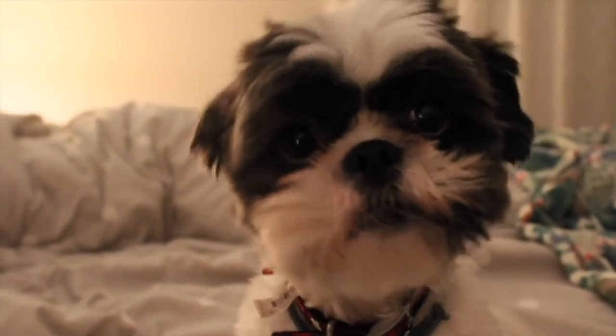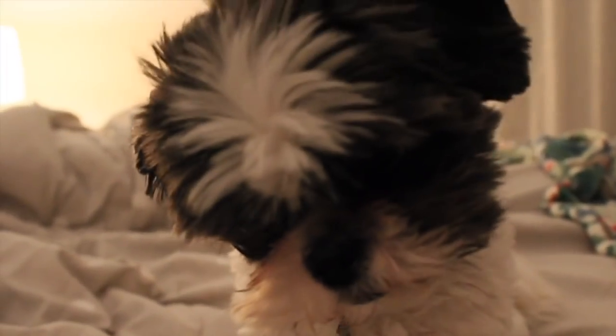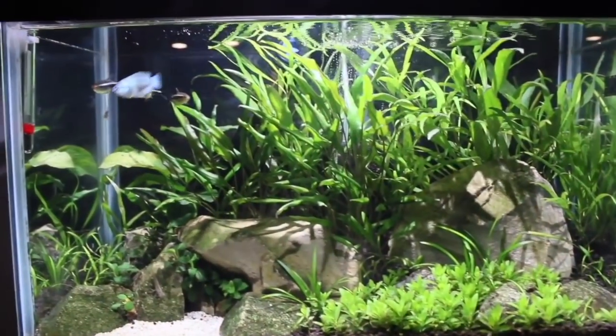Alright, so the first one of our animals that we're going to check on is this little lad - Little Pez. He's all right.